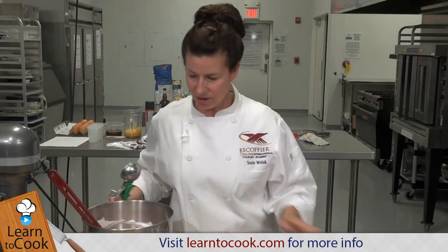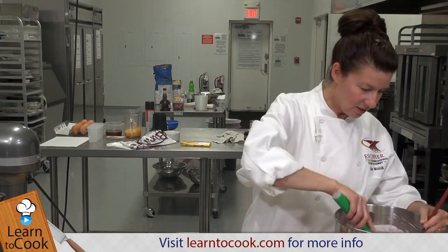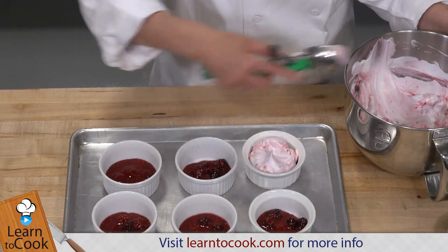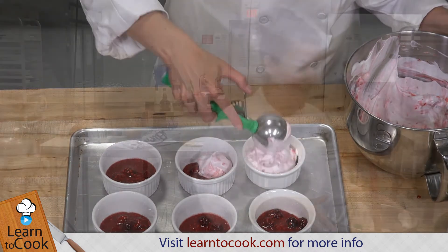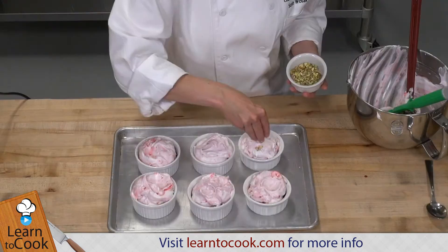I'm going to go ahead and put some of the berry mixture in the bottom of the ramekin. I'm going to use my dish scoop. Just scoop the meringue mixture over the berry mixture. We're going to be mounding this up a little bit — it's going to rise some on its own too. So let's sprinkle the pistachios on top and then we'll pop them in the oven.